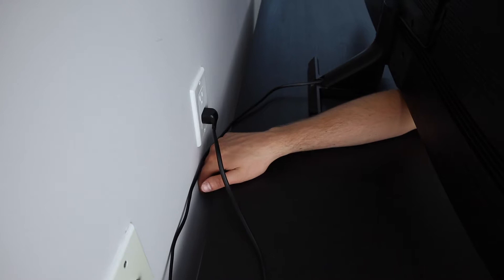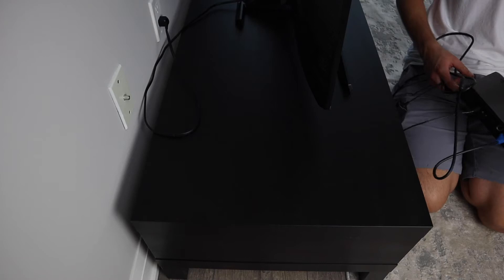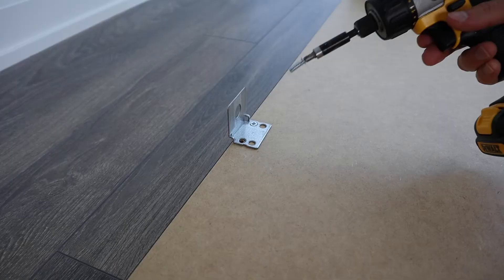One minor inconvenience I found with the storage was the opening in the back. Usually, TV benches come with some sort of hole or mechanism that you can run wires through, but in this case you'll have to buy zip ties or a wire encasing tube so the wires don't get tangled — or you don't have to, and can just let your wires loose. It's up to you.